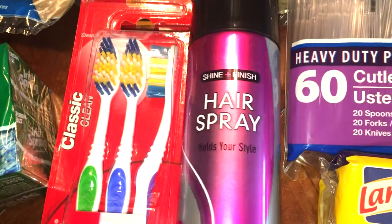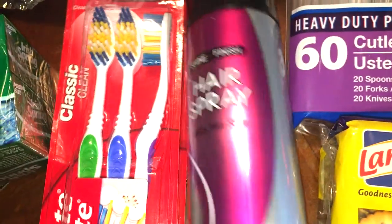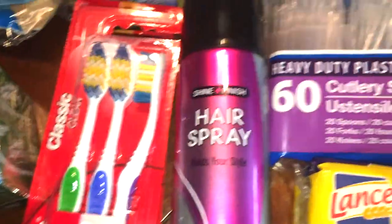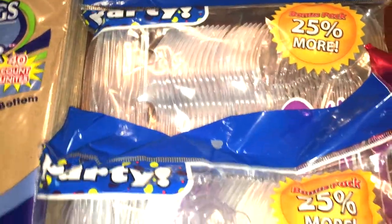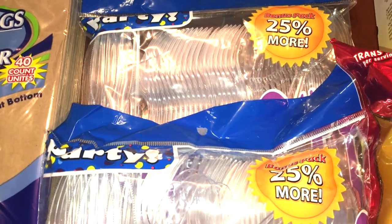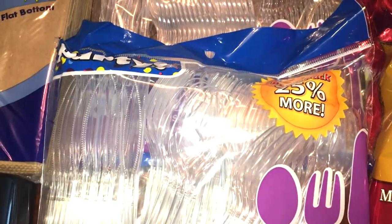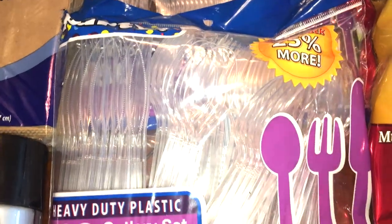My husband also wanted some hairspray, so he picked this one out. He's never used it before, so we'll see — it says shine and finish hairspray. And then I picked up these 25% more bonus packs of plastic silverware. I picked up two of them since they were the bonus packs. I just like to keep these on hand for convenience — sometimes life gets crazy and it's easier to just have these instead of having to wash all the dishes.